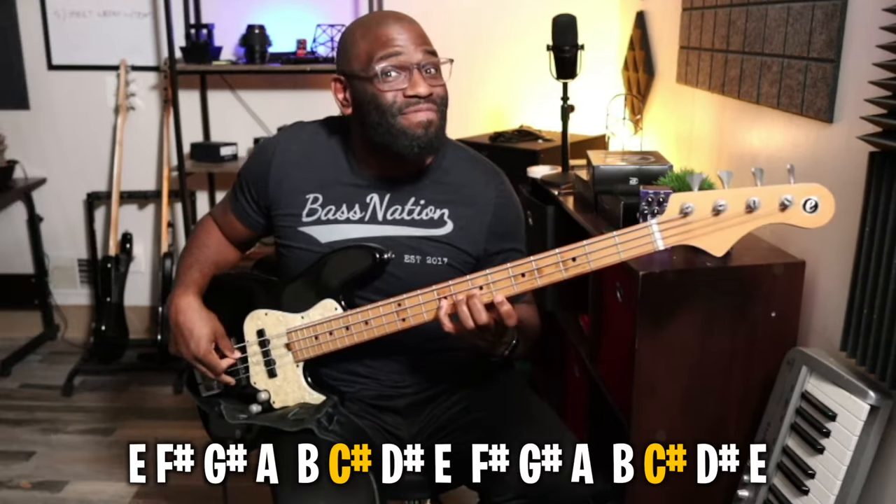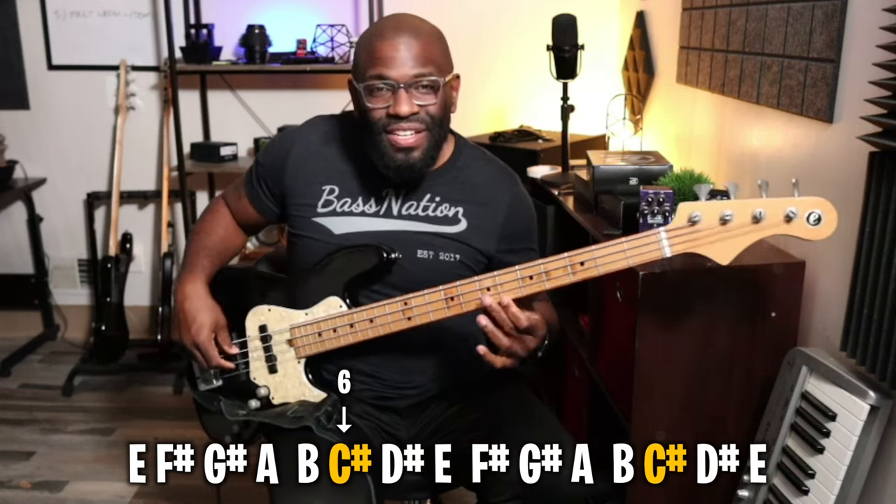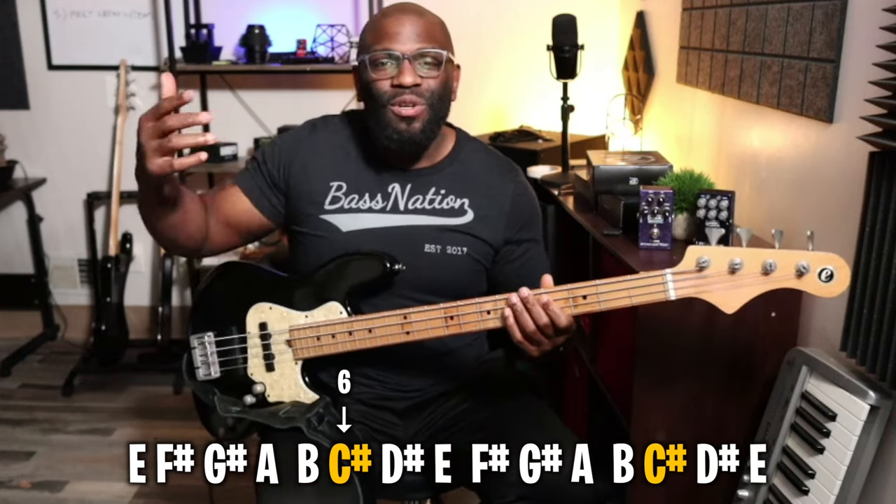Technically it's a 6 — if you minus 7 it's the same exact note. So if you're in the key of E major, that's going to be your C sharp. And if you play a two-octave scale you still land right on that C sharp — that's going to be your 13.